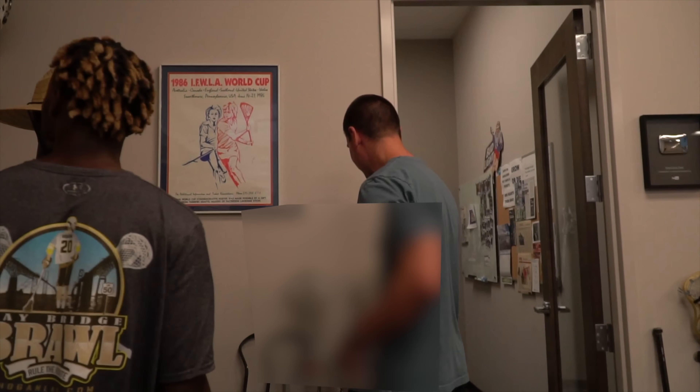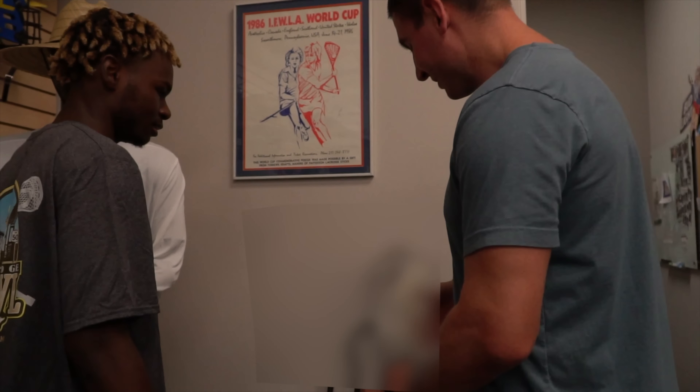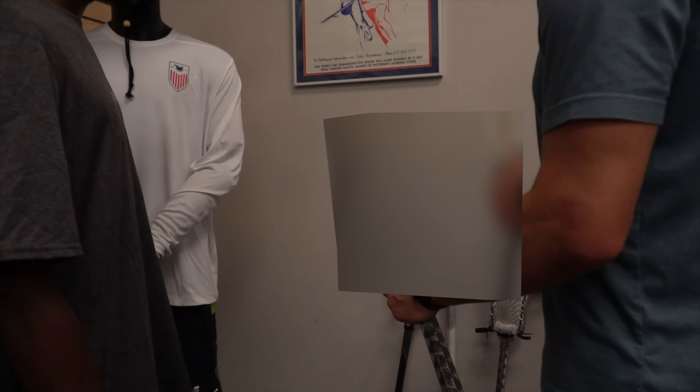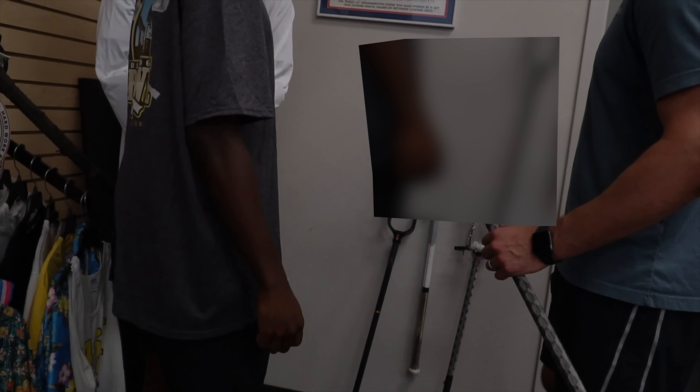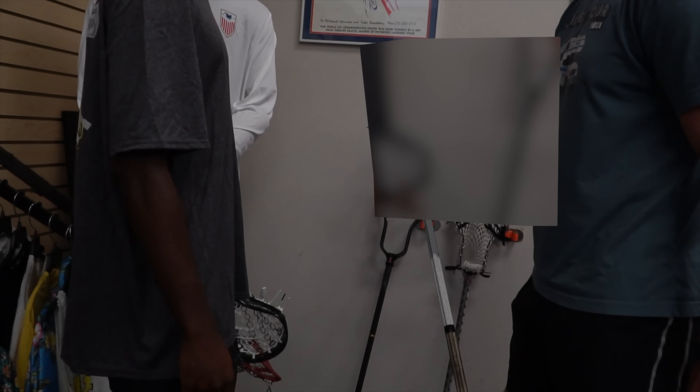These ones we'll blur out. This is the next fall release — a little bit sleeker design. And this is the one that you have, which just got accepted. So these are two new heads we're working on — these are actually Greg's heads.